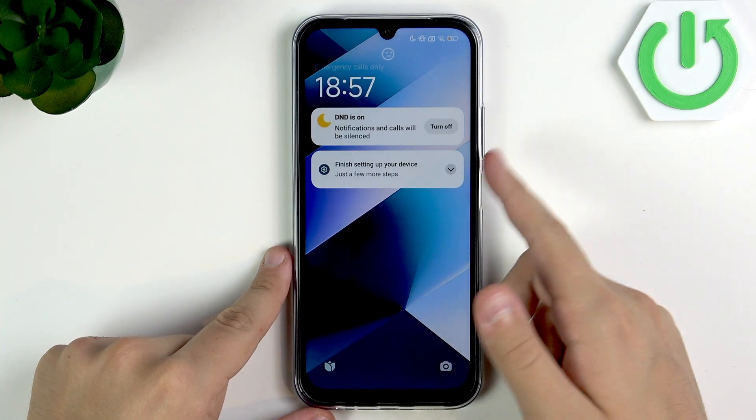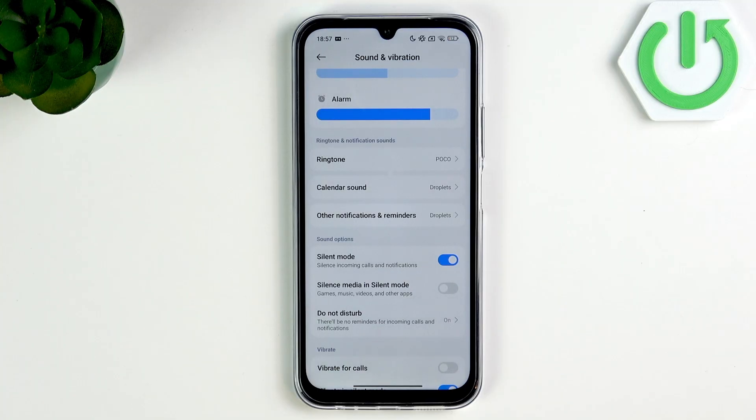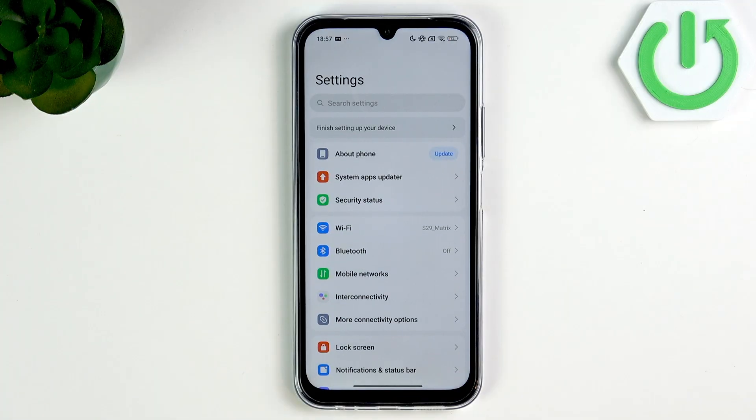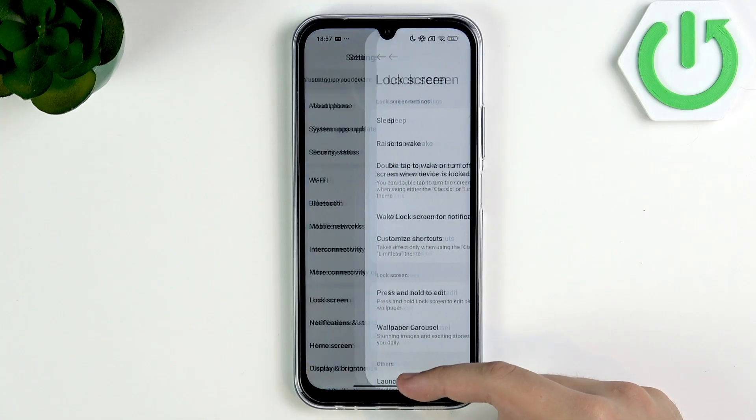First, what you guys want to do is shorten the screen timeout in the settings. Let's go over to the settings. Right here we are at the main page of the settings. Let's scroll down until we see the lock screen.